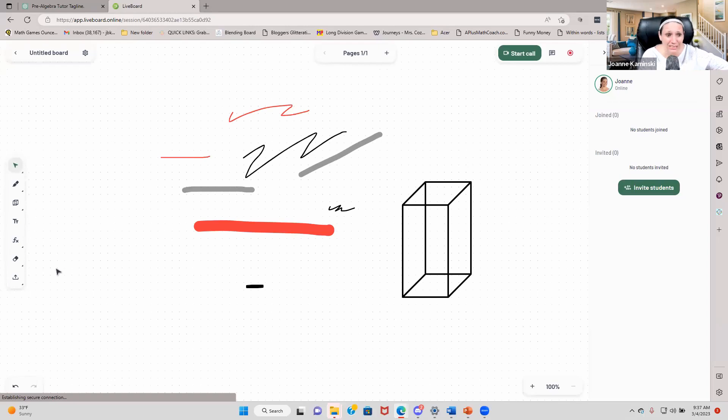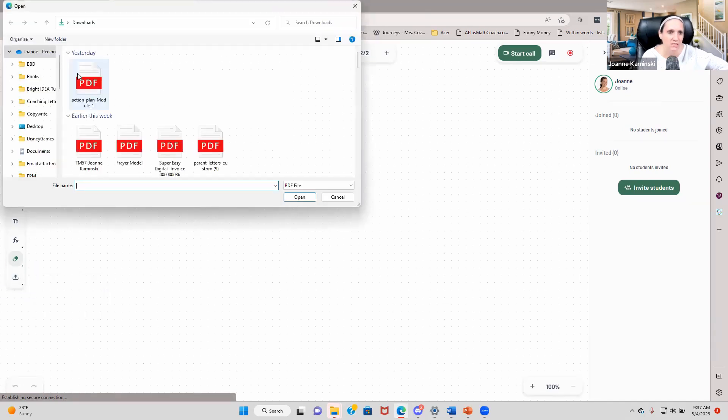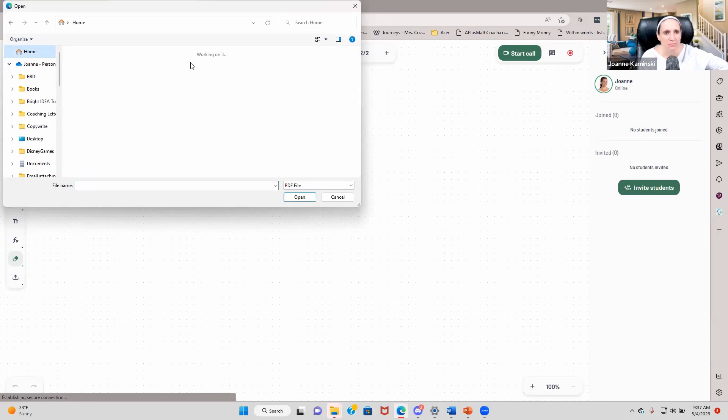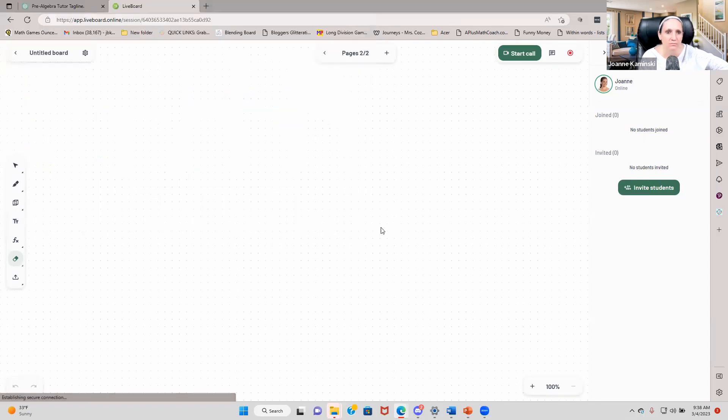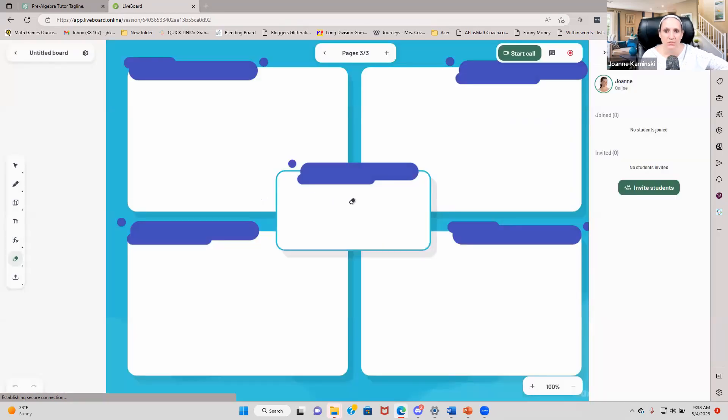You've got an eraser — anything you want to erase you can. One of the things I absolutely love is I can also upload right inside of here. I'm going to put a new page and upload an image. I'm going to show you an image I created with one of my students — I was teaching them about author's purpose and PIE. I'm going to put in my Frayer model here. What I love about this is when I erase, it's not erasing anything on the uploaded image — it keeps that on there.